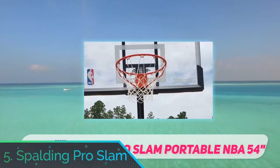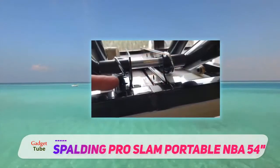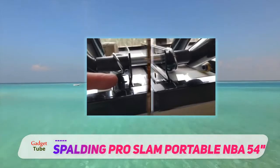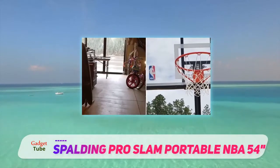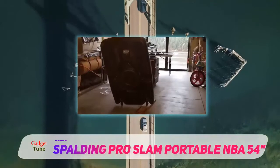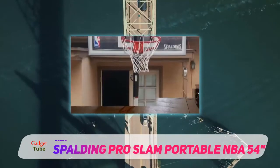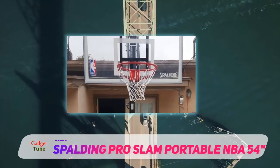Number 5: Spalding Pro Slam. Those who hate hassling with their portable hoops will love the Spalding Pro Slam. This model, which has an impressively sturdy 54-inch backboard, is adjustable so you never have to worry about getting stuck at one size — that makes it particularly good for fast-growing kids. Anyone can put it together in under an hour, making it the perfect choice for those who want to buy it and go. As an added bonus, the hoop is rust-resistant and comes with a sturdy base that works with water or sand.